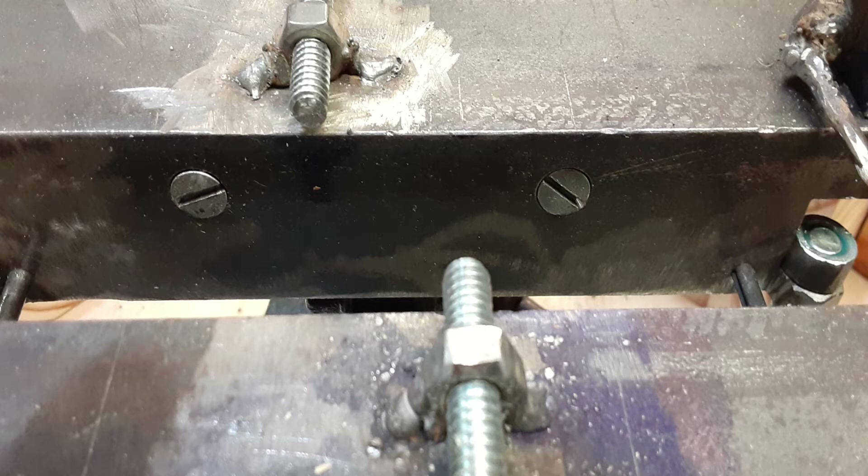I found I needed to mount the setter in a vise. Golden Dredger welded his setter to the vise, but I found a way to screw the setter to the vise jaw insert so I could still use it as a regular vise.